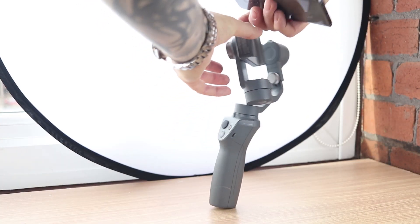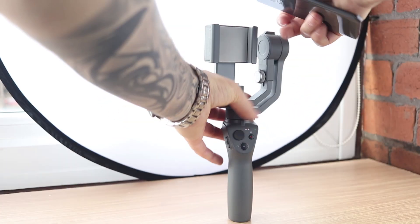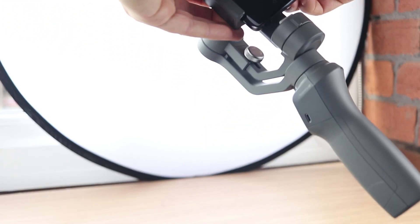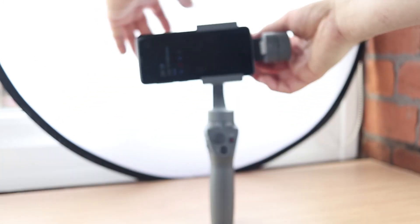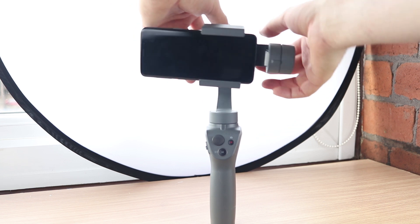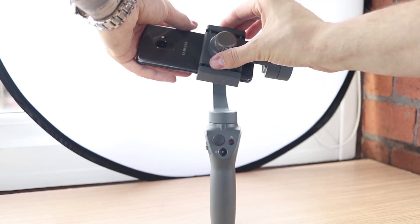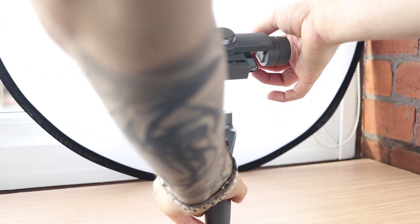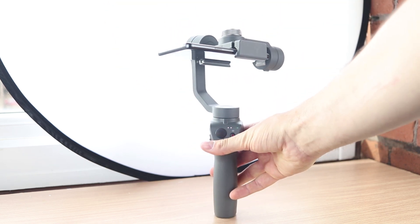Let me show you how to fix it. What you want to do is take your phone, place it between the clips, and leave a space of approximately one finger. Then you open the screw and make sure this back side is in the middle. When that's in the middle, you just set up as you would properly. Tighten the screw.